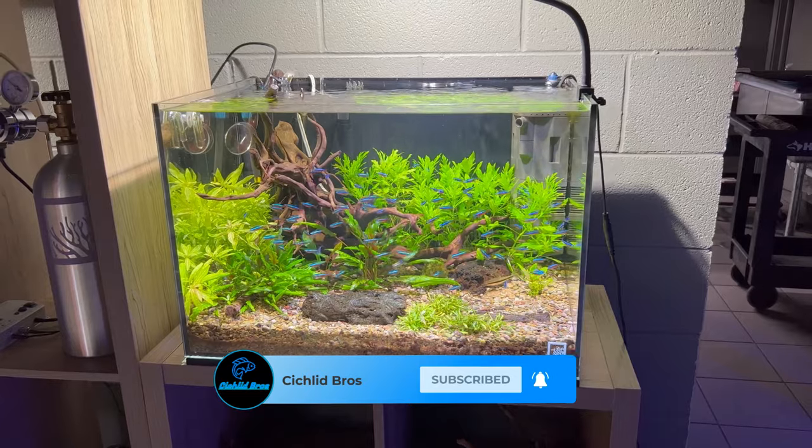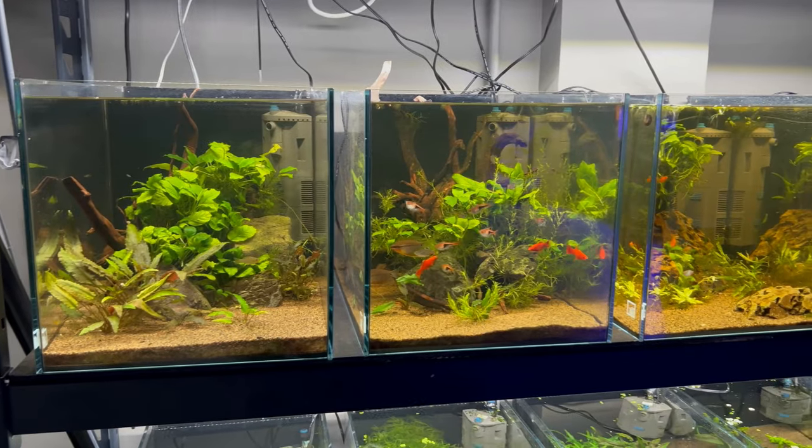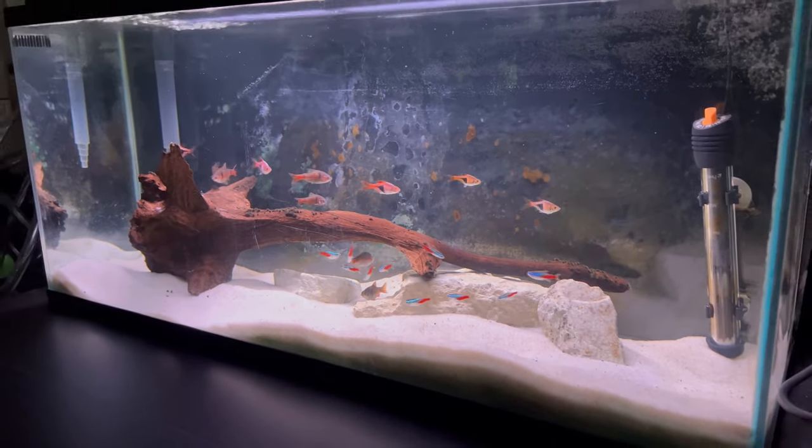First off, just wanted to say that this list is going to be our top five cichlid tank setups. There are plenty of different nano fish and community tank setups that could definitely go in a 40 gallon aquarium, but when it comes to choosing different cichlids the options are definitely more limited, and that's why this list is so important.